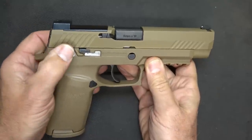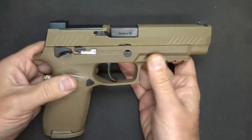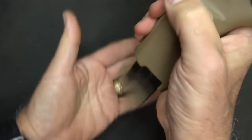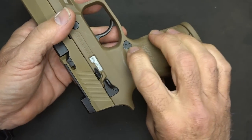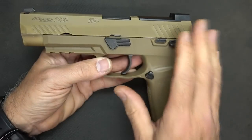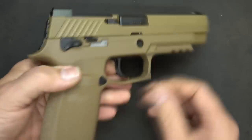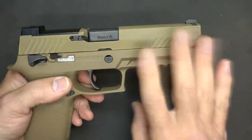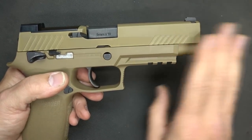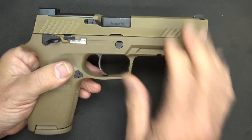While the M17 does have a manual safety — and again, it is ambidextrous — they are coming out with models that do not have the mounted frame safety according to SIG. The magazine release is large, triangular in shape, and ejects the magazines pretty well. It's fairly easy to switch over to the other side. After shooting it a bit, I did notice some wear on the slide, but once I took some gun oil and rubbed it, all of those little places just went away. There were some high spots I was a little concerned about, but once I cleaned it up, there were no problems.